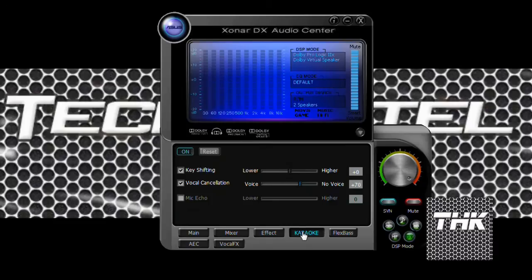Next is the karaoke section — it's for mic or voice singing. I would suggest this because it has voice cancellation. Normally when we sing on a mic we have disturbances like humming or ambient noise, which is cancelled to some extent by using these configurations. There's mic echo cancellation as well.